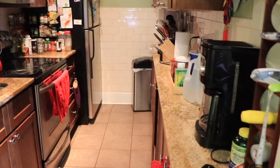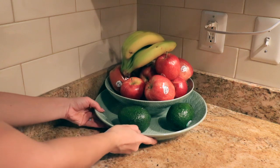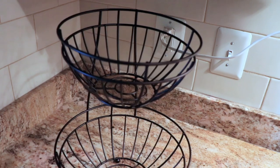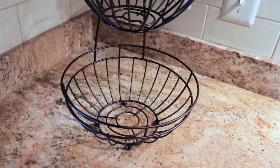So here you see the real view of my countertop and it has too many things and looks cluttered. We usually keep fruits in this large plate, so I found this two-level fruit basket which saves a lot of space and has higher capacity.